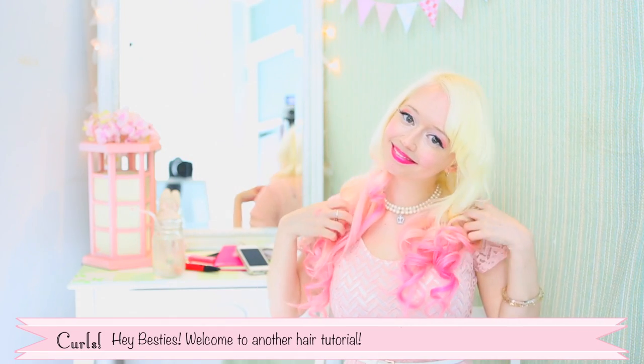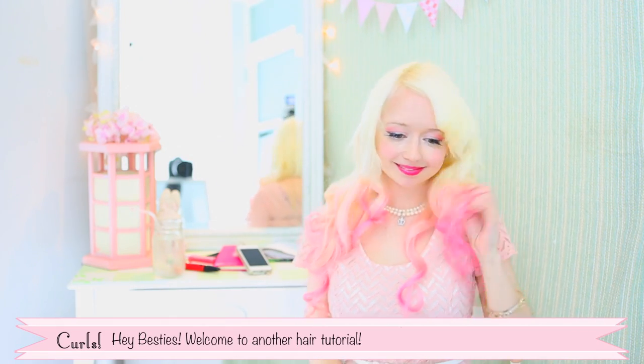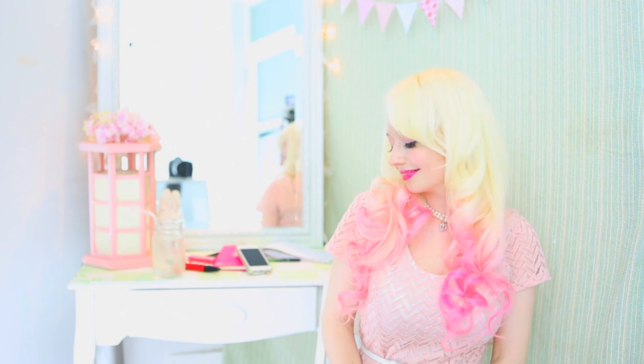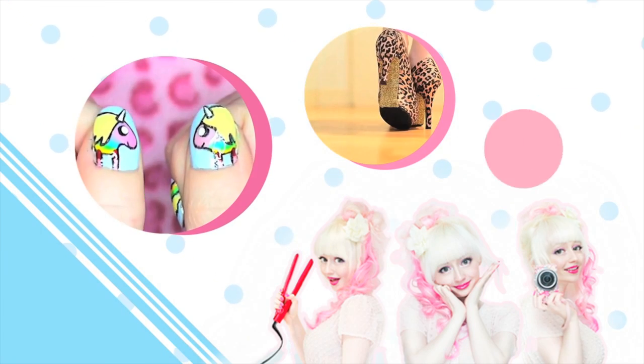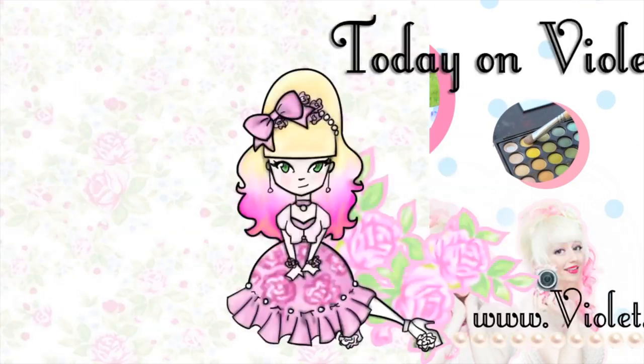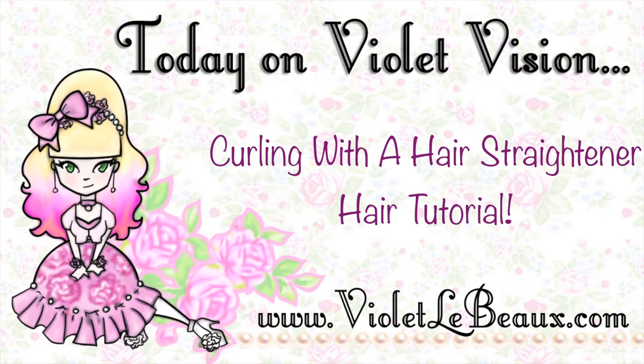Hey Vasties! Welcome to another hair tutorial. Today let's learn how to curl using a hair straightener. Let's get started!